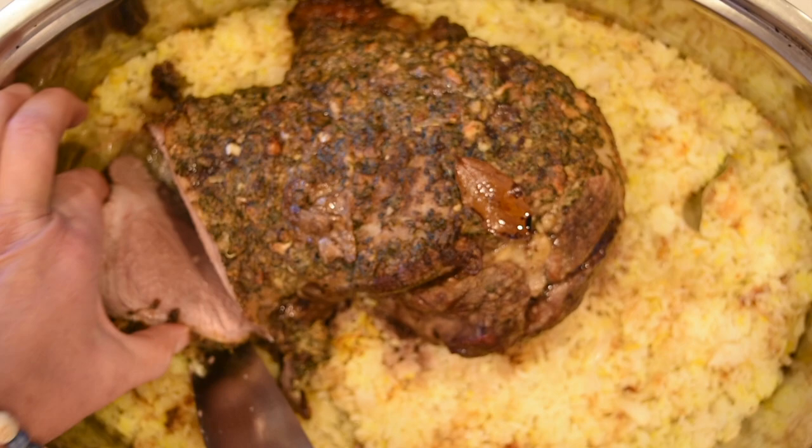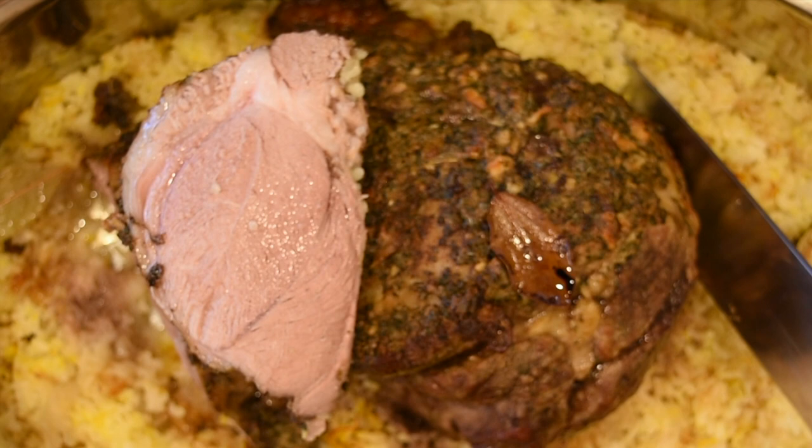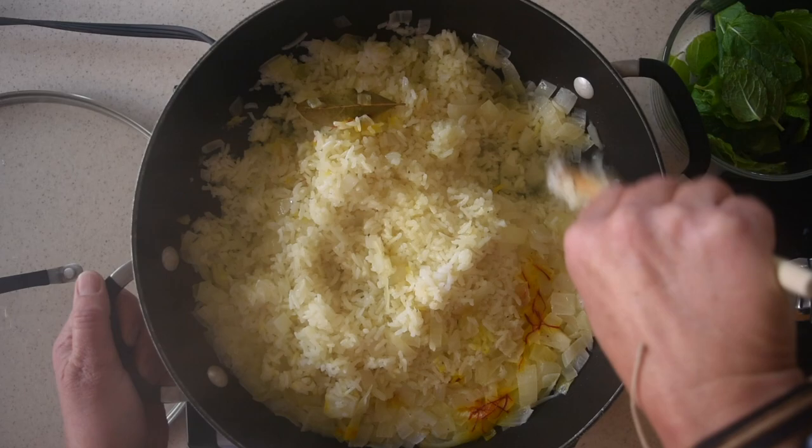Hello everyone! In today's video I will share my entire Easter dinner recipe with you. The dinner consisted of Mediterranean leg of lamb, saffron rice with creamy mint and yogurt sauce, crunchy green salad and pita bread.